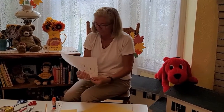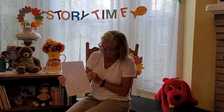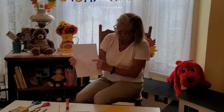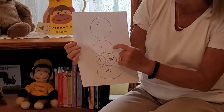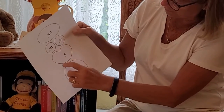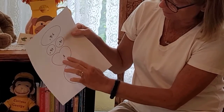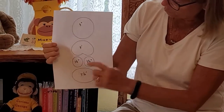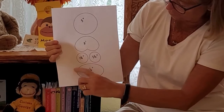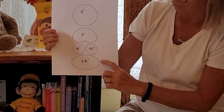I found this template of a monkey face on the computer and I printed it out. It is a three inch diameter circle, then this three inch shape here — but you could always use a heart for that, since this part is covered anyway. Then one and a half inch circles, and an oval that is about three and a half inches.